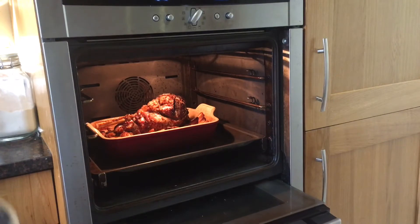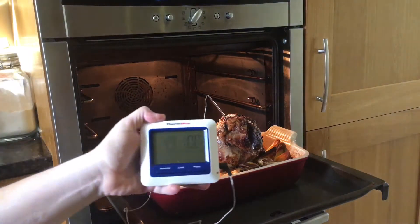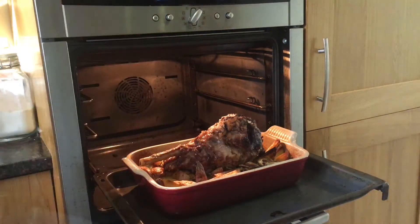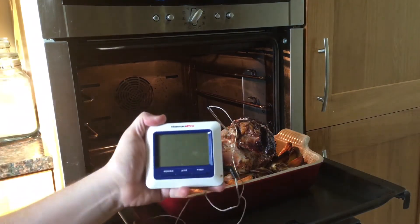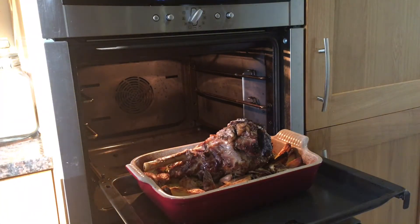Ovens do vary, so instead of just timing it you should get yourself a meat thermometer. Use cooking times as a guideline but check the internal temperature too. For rare, lamb should be 55 degrees Celsius; medium rare should be 60 degrees; and well done should be 70. I prefer it underdone but I was cooking for people who like it medium rare, so I thought 58 degrees was a fair compromise.